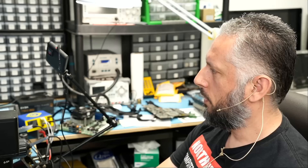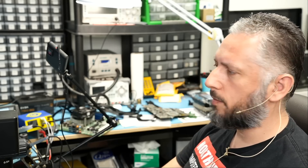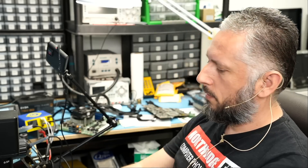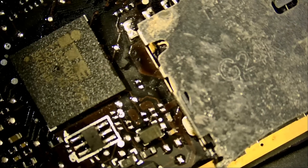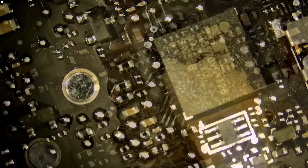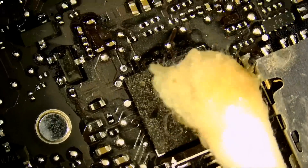We're done. Let's wait for the board to cool down, clean up, and then I'll hand the board over to big boss to reassemble and test. I covered the reader here so we don't burn the plastic. Now we can clean up and hope for the best.